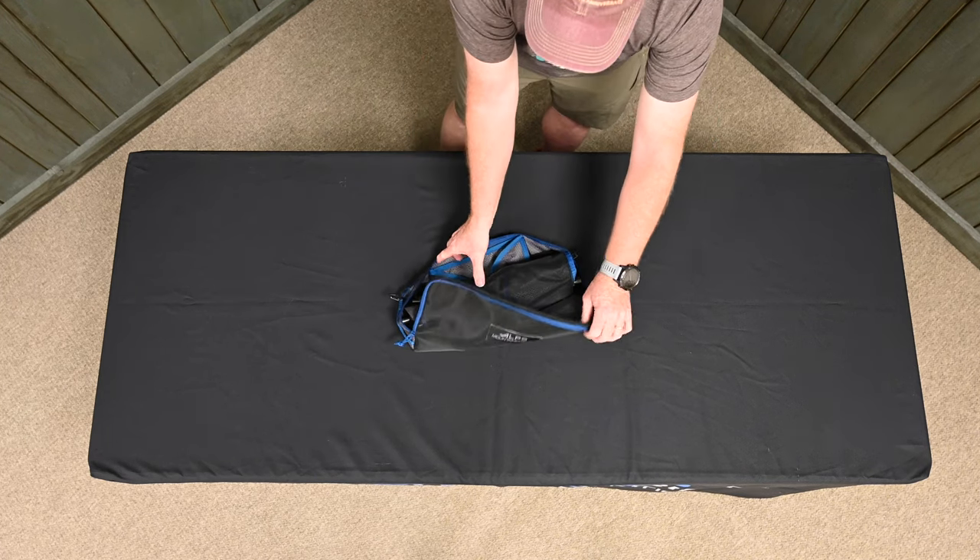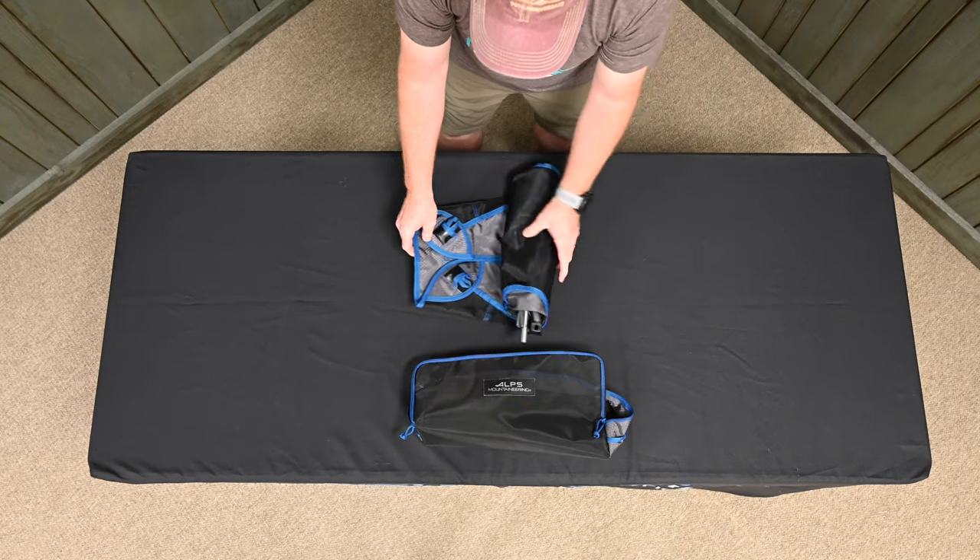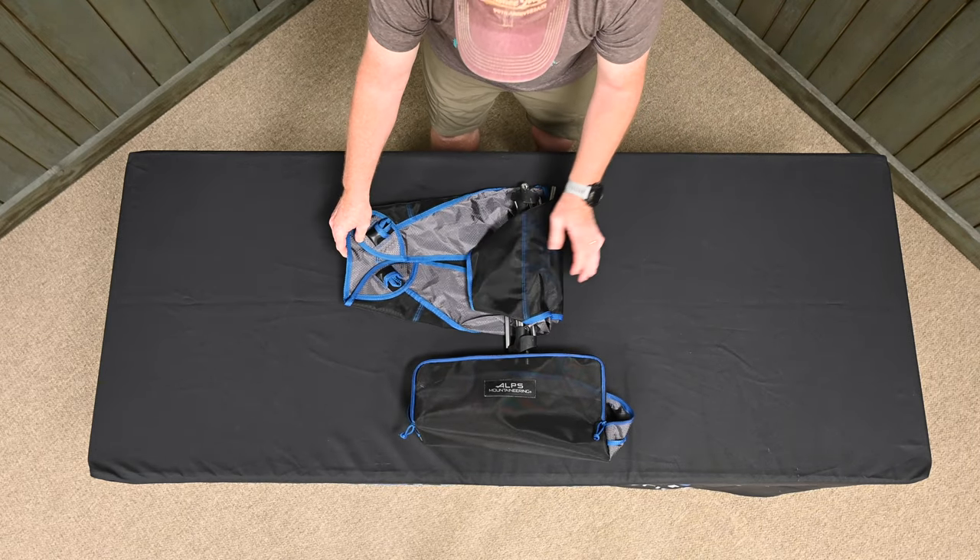First, remove the chair frame assembly and seat fabric from the carry bag. Set aside the seat fabric and unfold the chair frame.